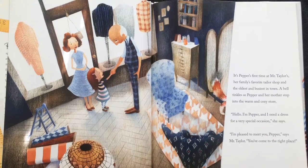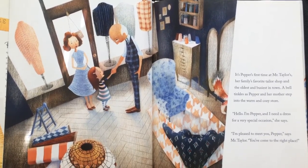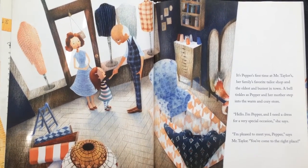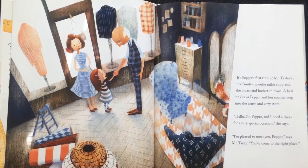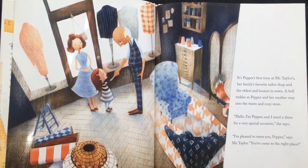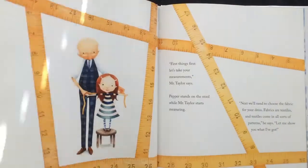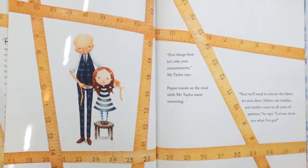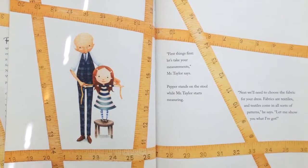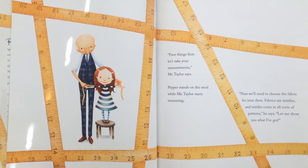A bell tinkles as Pepper and her mother step into the warm and cozy store. "Hello, I'm Pepper and I need a dress for a very special occasion," she says. "I'm pleased to meet you, Pepper," says Mr. Taylor. "You've come to the right place. First things first, let's take your measurements." Pepper stands on the stool while Mr. Taylor starts measuring.